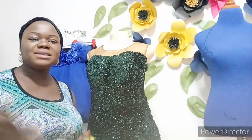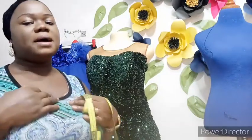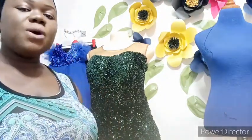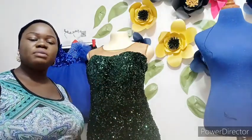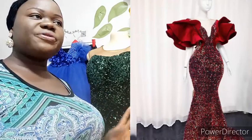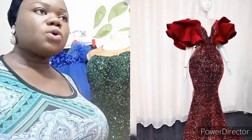Hi beautiful people and welcome back to my channel. My name is Bella, and if this is your first time, I'm your favorite online fashion tutorial. Today I want to quickly show us how to make the three-tier, or three-flounce sleeve — also called three-flare sleeve — that is in vogue now.